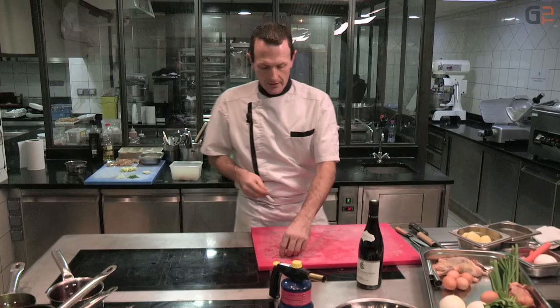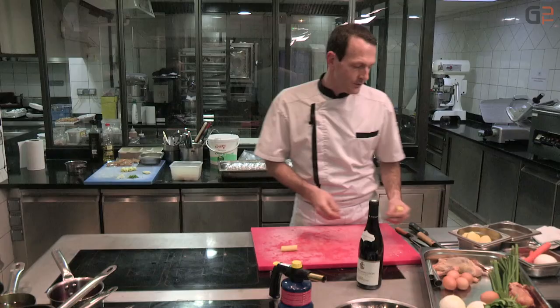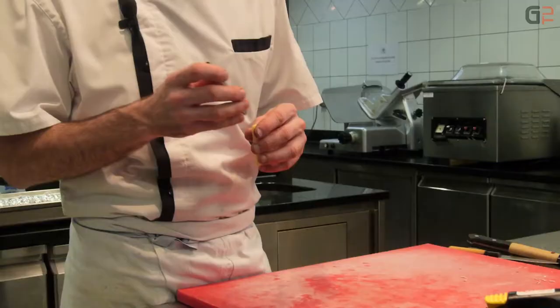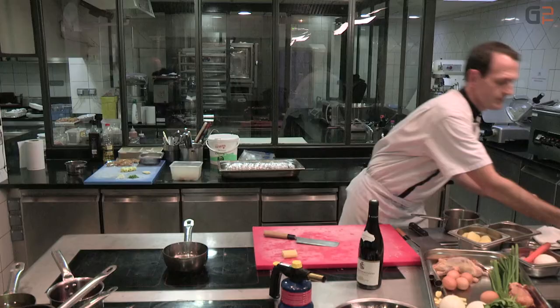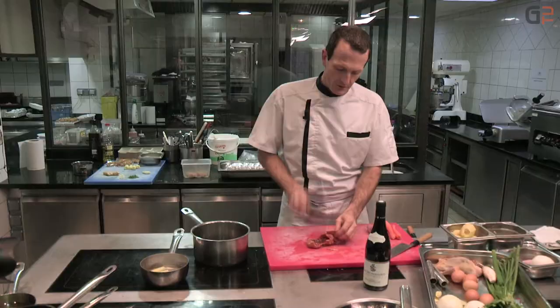On va creuser les pommes de terre. Une fois que ces pommes de terre seront creusées, on va les cuire à l'anglaise. Une fois pratiquement cuites, on va les farcir avec les cuisses de pigeon qui sont en cuisson au four. On va les tailler à la bonne dimension de façon régulière, dans une casserole avec de l'eau et du gros sel. On plonge les pommes de terre à ébullition, 5 minutes, pour qu'elles restent relativement fermes.